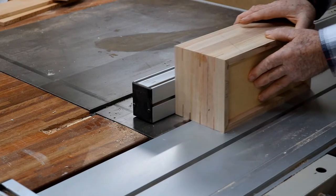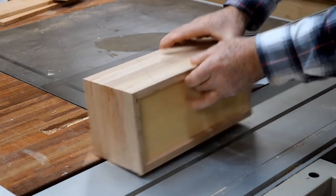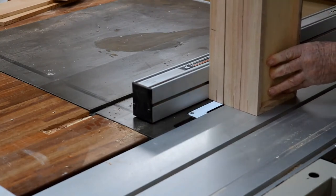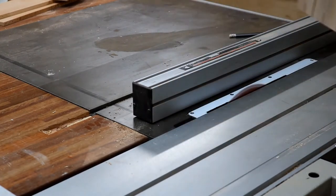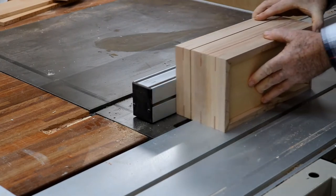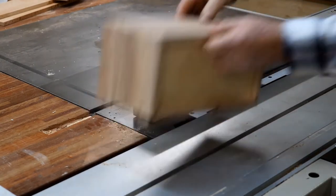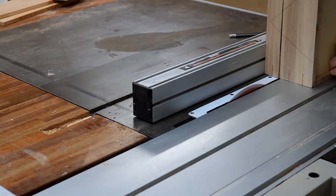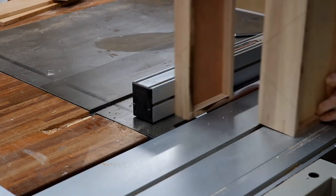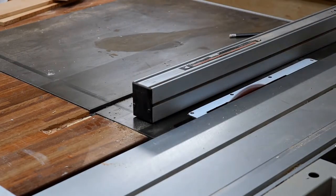And here I am cutting the lid off. As I made the box in one piece, now I cut the lid off so I can hinge it. It's a good way to make a box like this — very easy. And you see how they are marked on the front so I know to put it back in the same spot.